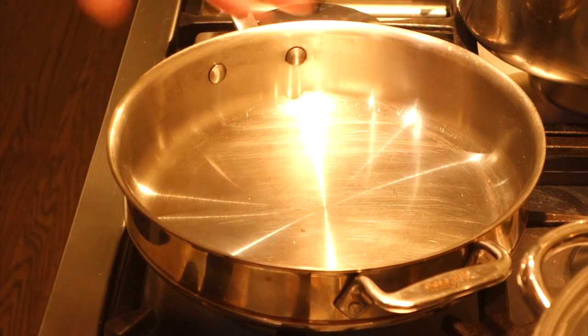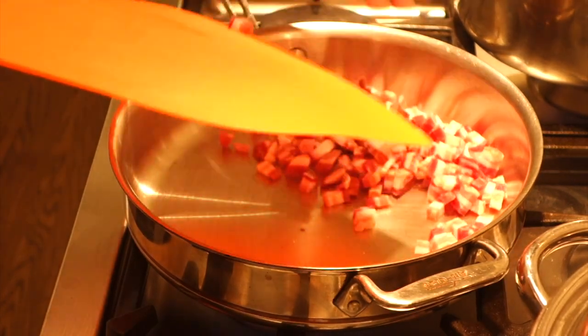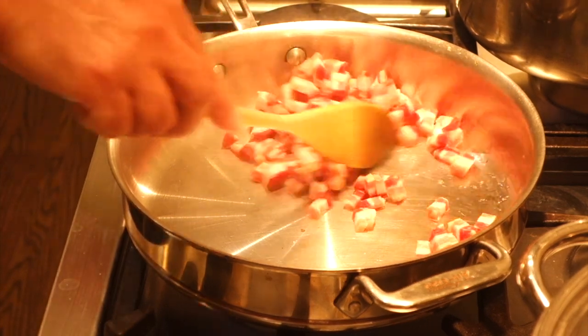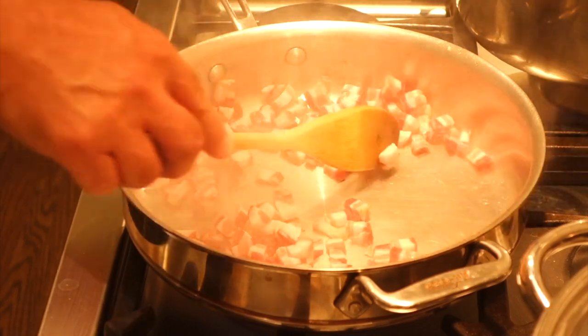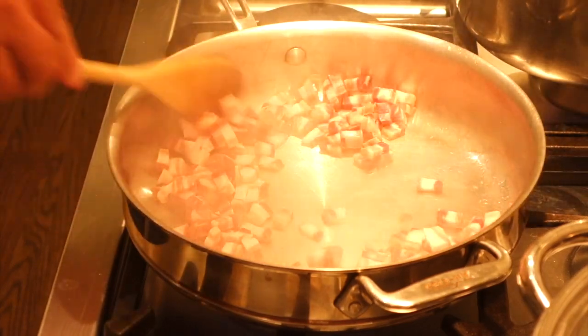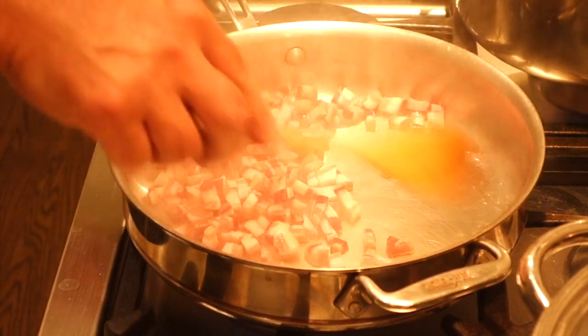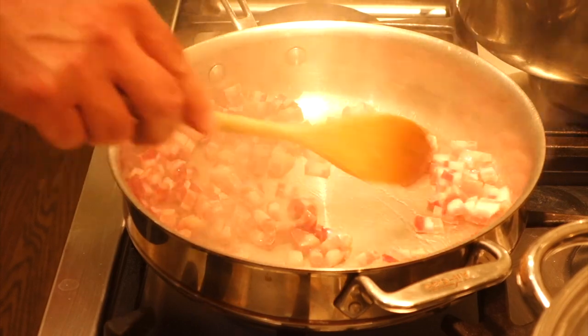We have a reasonably hot pan and I'm going to put the pancetta right inside to render that down a bit. Kevin has agreed to be on smoke detector suppression control with the broom in case it goes off again, but I think we should be okay.